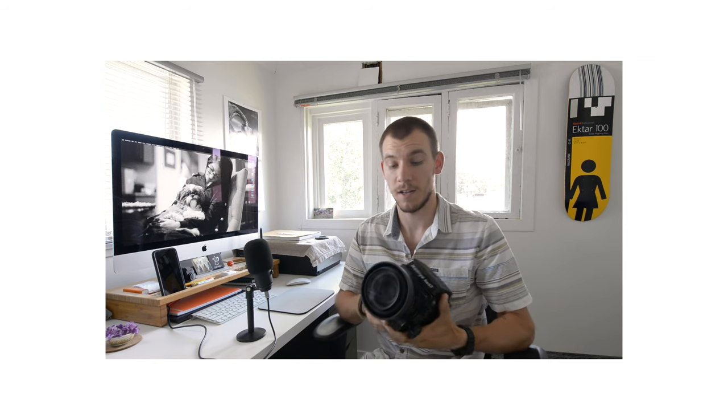This camera is actually not mine — it's my girlfriend's, so thank you Lizzy for letting me borrow it. We haven't used this camera in about two years, so I wanted to take it out and put a test roll through it to make sure everything is functioning properly before using it on any serious shoots or paid work.